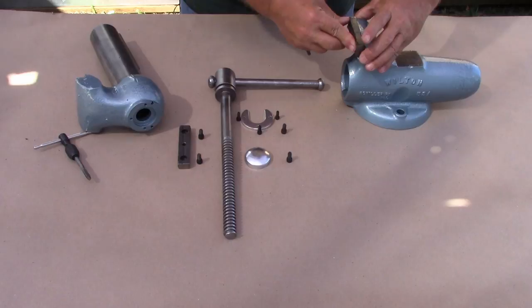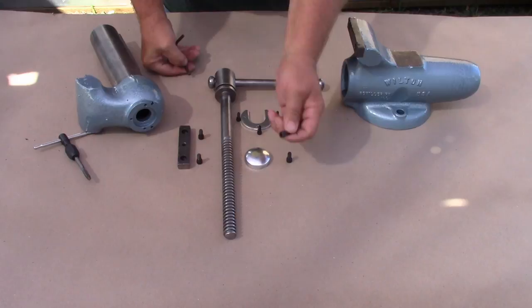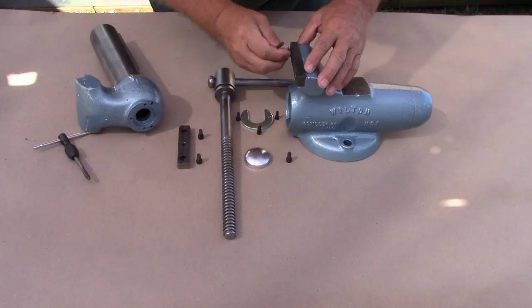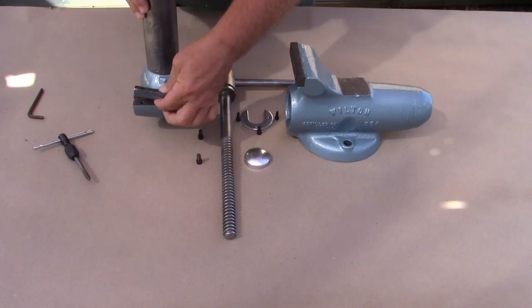Then it was time to assemble it, starting with the jaws. The screw that I'm shaking at you right here is to let you know that I've replaced the standard Phillips head screws with hex socket head screws. And the same for the movable jaw.